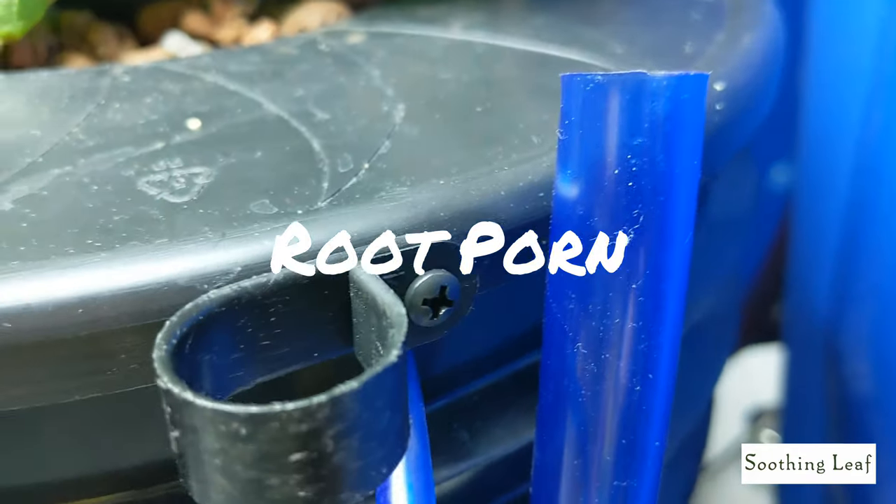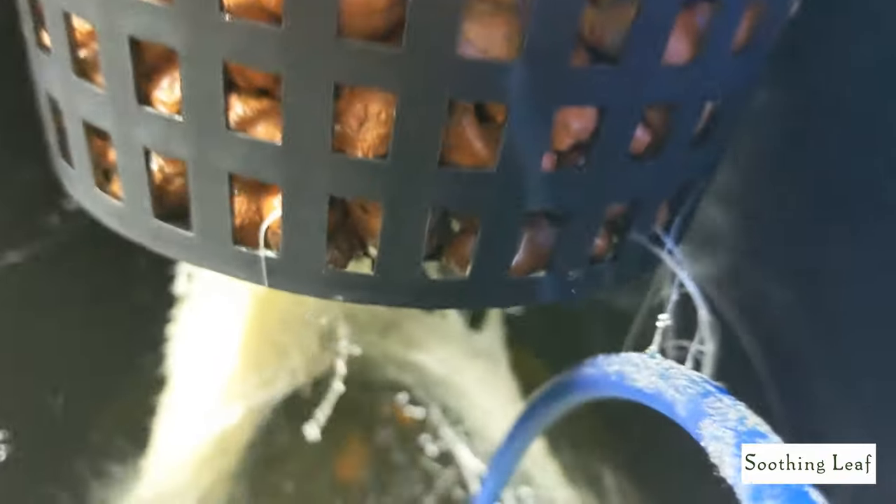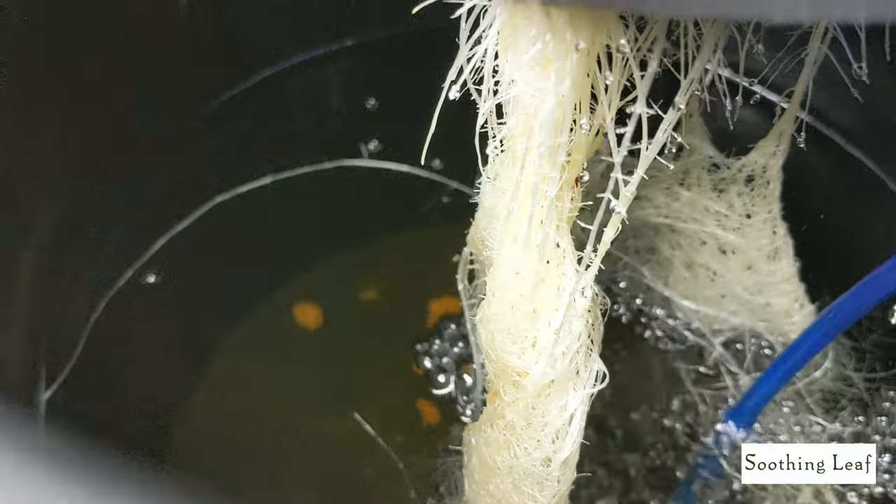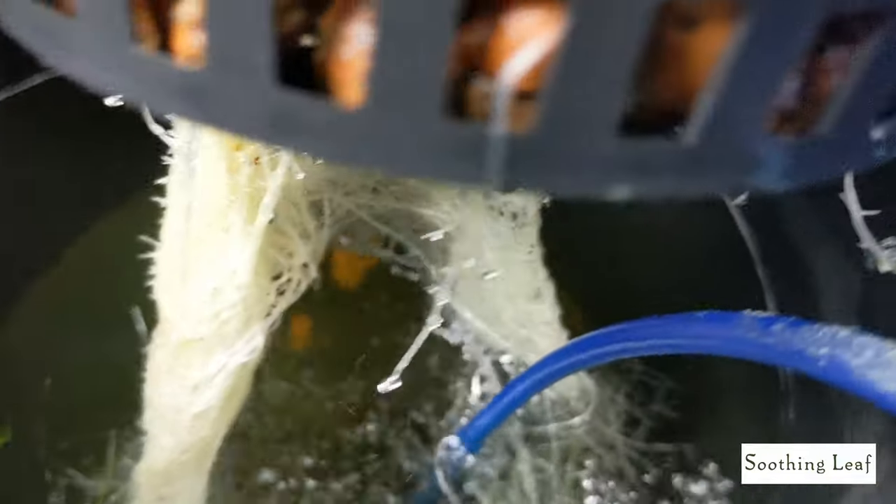Let's take a look at the root system right now. I only look at the root system when I record these videos so I don't disturb the roots too much — cucumbers are pretty finicky and you don't want to mess around with the roots too much. So let's take a look right here.